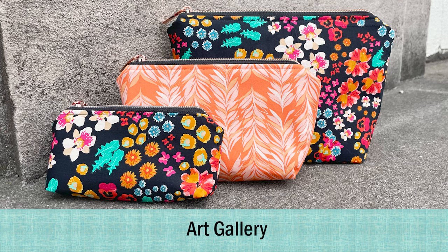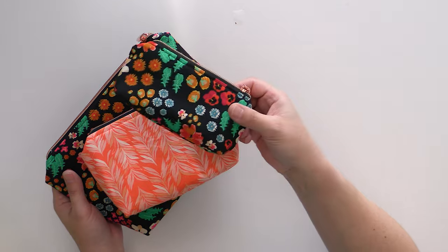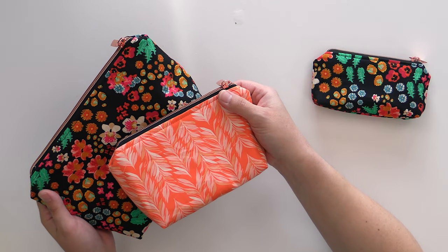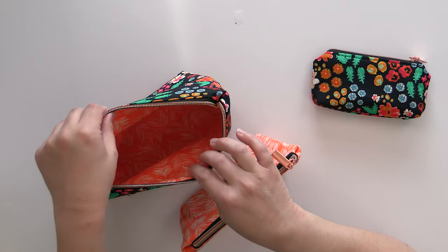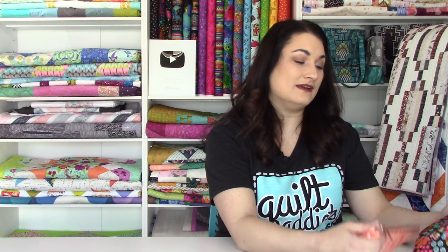Lastly we've combined two Art Gallery collections that really work very well together to create this version, and it really is gorgeous — that black fabric with the bright flowers looks gorgeous, and then we have this feather-like print that really helps bring it all out. We used a rose gold zipper with that to play off of the oranges with the black zipper tape, and it just looks so fabulous — it looks really nice and I'm really happy with how these turned out.